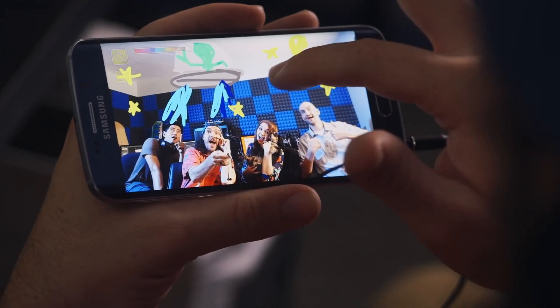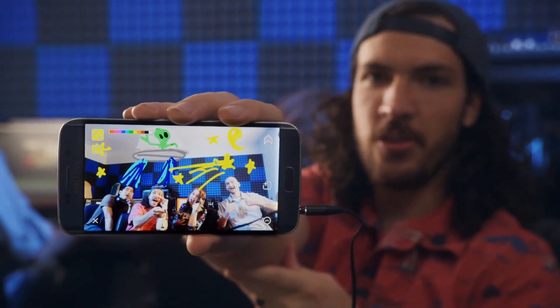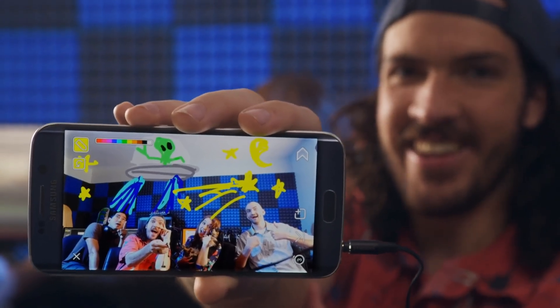Shooting star! Boom. That is how you do a far away wide selfie in a space station. Turned out good, right?